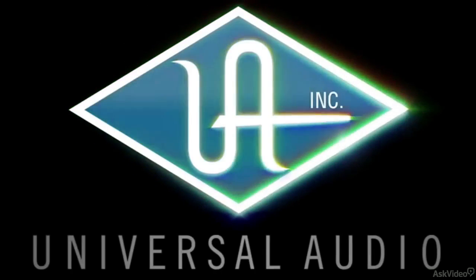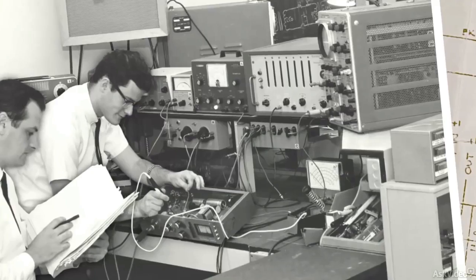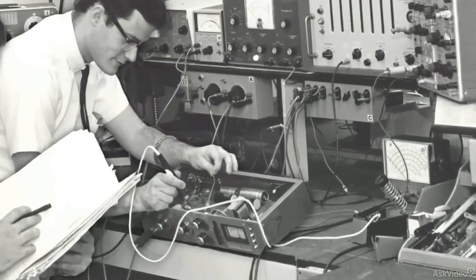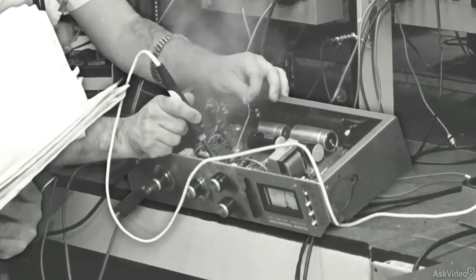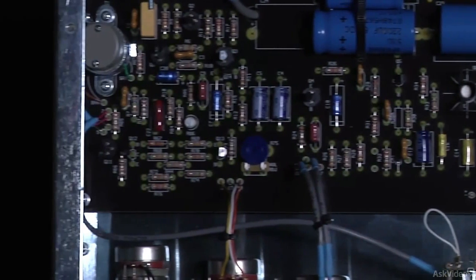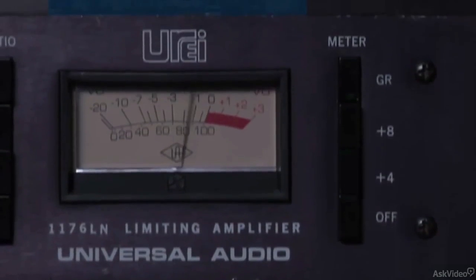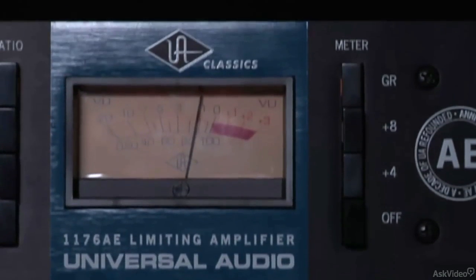The 1176 limiting amplifier goes as far back as Universal Audio. It was designed by Bill Putnam and represented a major breakthrough in limiter technology. The 1176 was the first true peak limiter to feature an all-transistor circuit and a very fast FET gain reduction, lending its character and punch to some of the greatest recordings in history. Featured along with the LA-2A, the 1176 plugin was introduced by Universal Audio in 2001.